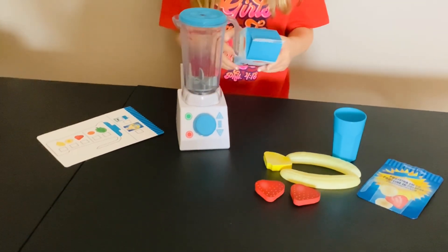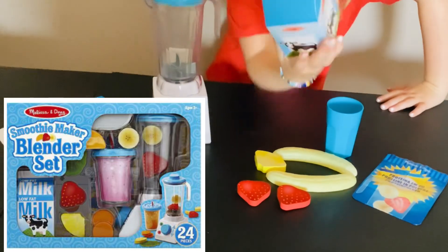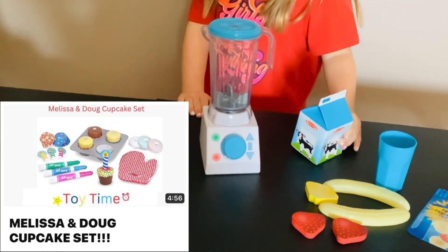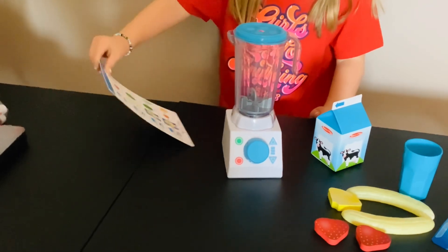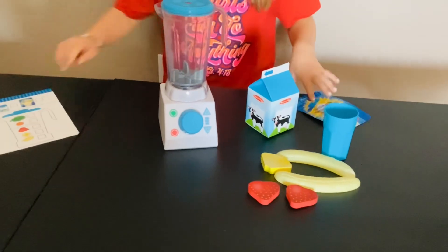Let's make a smoothie! This is a Melissa and Doug toy. I also did a Melissa and Doug toy on some cupcakes — don't forget to check that one out. First, let's make sure we have everything. This is protein powder.